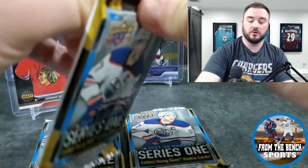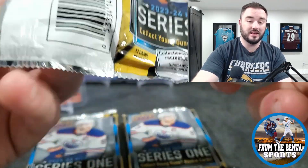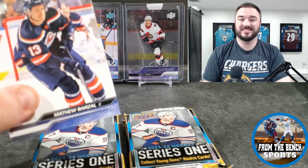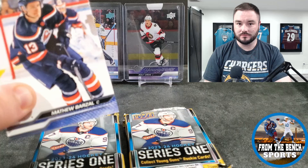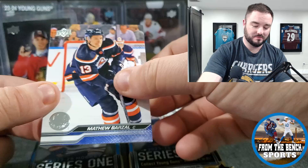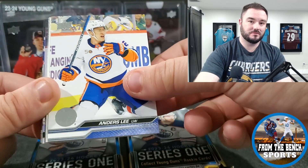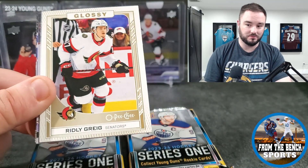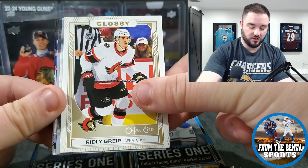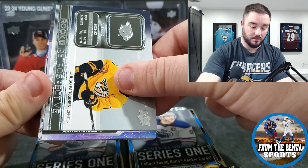As for prices — blasters are $29.99 this year; tins are $69.99. I'm doing this for you guys, be thankful. I could have bought a tin of 2019-2020 Series One or I could buy this. Make smart decisions.